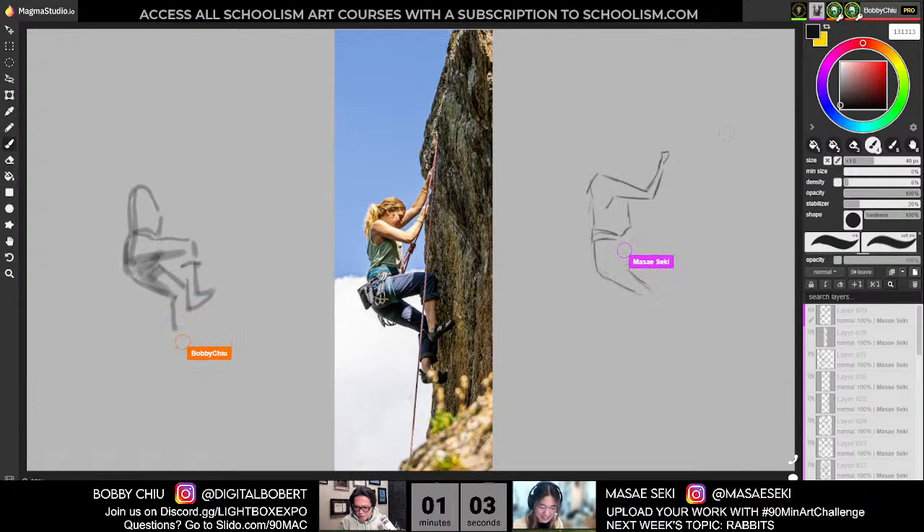Yeah, I can go on about climbing. I've also done ice climbing before in Iceland. That sounds even scarier. Yeah, that was pretty fun — climbing on a glacier. That was pretty wild.